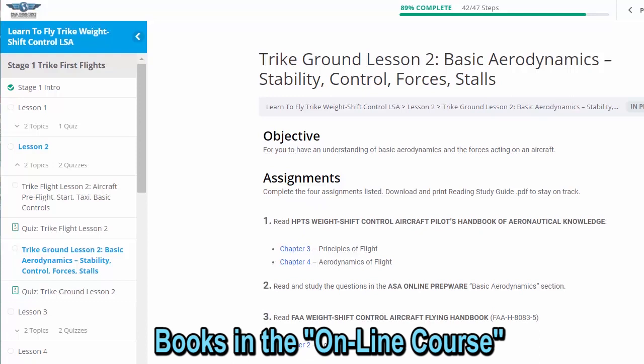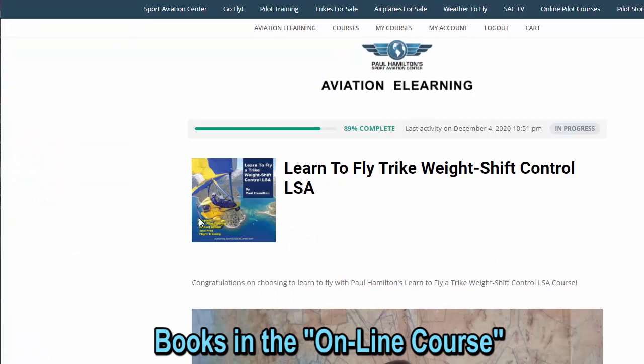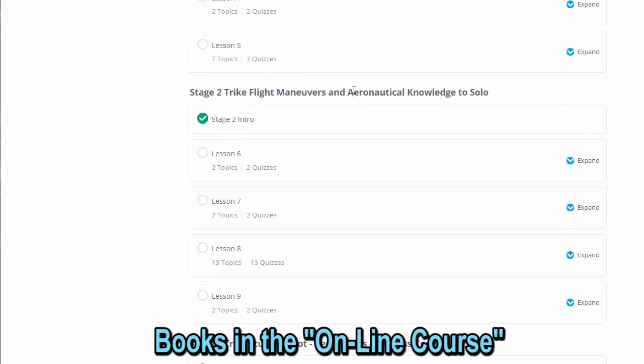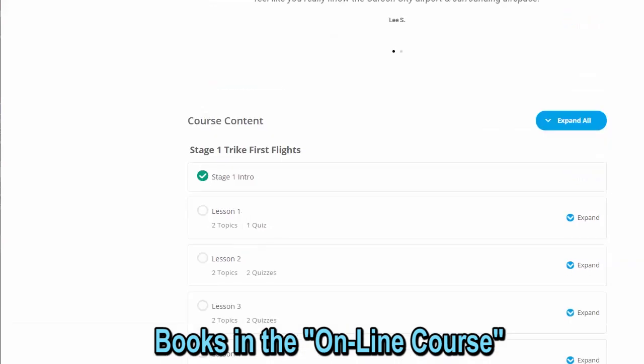We can see all our books online, split out by chapter in a logical order as we progress through our training. In our online course we also have quizzes. The online course is structured as: trike first flights, trike maneuvers and aeronautical knowledge, solo, trike student pilot regulations, cross country, and then trike FAA weight shift control knowledge and practical — where we have testing for your knowledge test and your checkride, and all the test prep books are provided there.